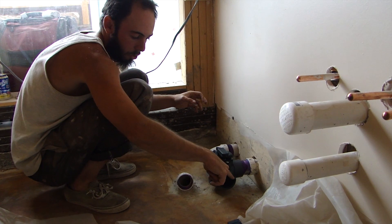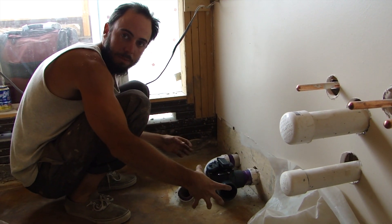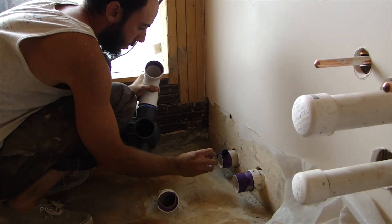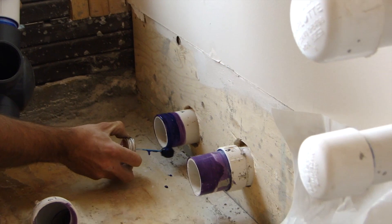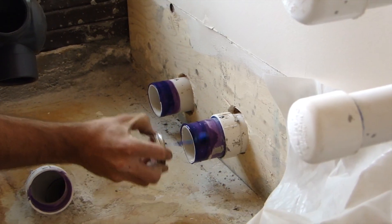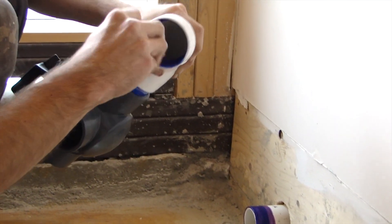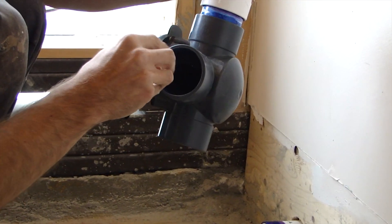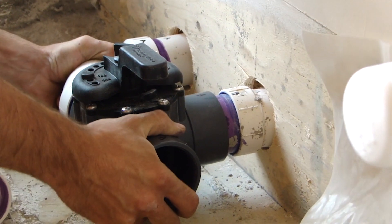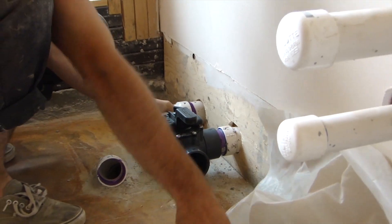I'm gluing these fittings together at the same time. I have this other assembly that curves out, so once I get that glued I can just snap it right in. I need to work fast with this quick-set glue. Boom — that piece is on. I'll hold that in place for a minute and also level this.